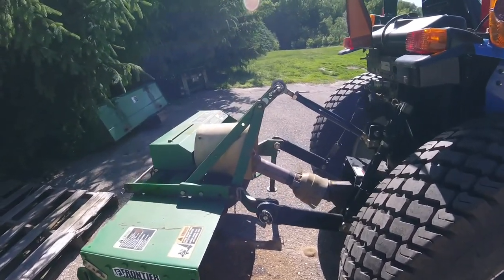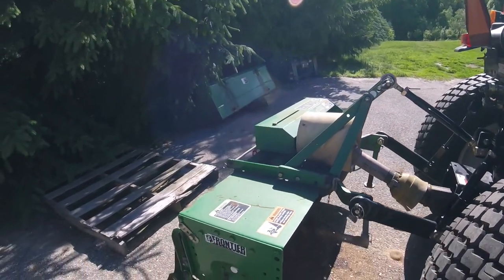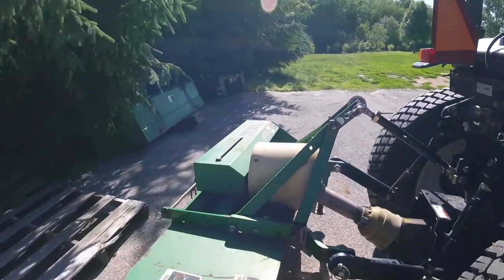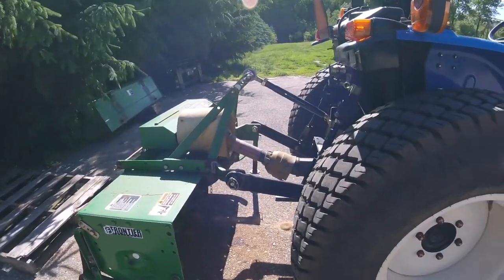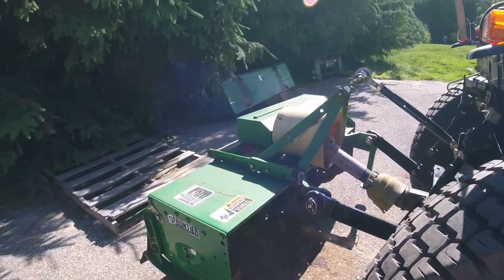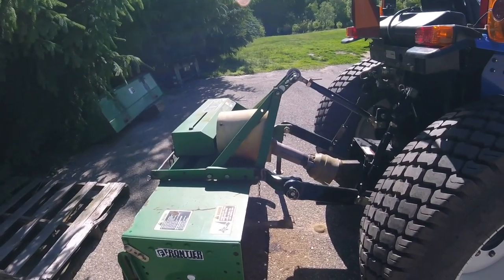Hey guys, Ethan here from Mitten Equipment. I'm going to till the garden today — it's a little bit late for it, but you got to do it when you get time. So this is our Frontier RT-1150. This is an older tiller my dad bought with his first tractor. Just a couple of years ago we rebuilt the tiller with new tines. The tines are made by Machio — it's very probable that this entire tiller is a Machio tiller, just rebranded by Frontier.